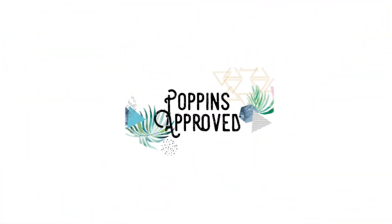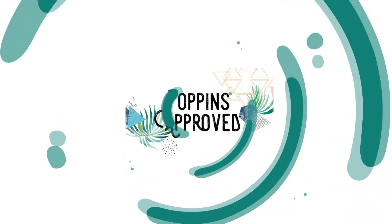Let's do an unboxing from Elkie. If you guys haven't seen, Elkie just came out with two brand new belt bag styles.